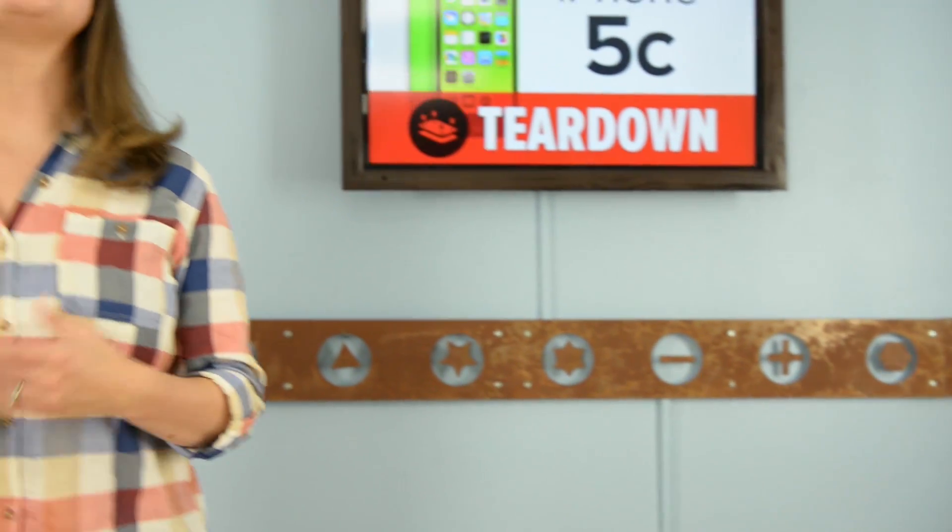Just last Tuesday, Apple announced its new line of iPhones. And the big surprise was the low-cost, unapologetically plastic iPhone 5C. I say surprise, but if you've looked at any Apple blogs, you've seen posts about this since June of this year. Well, since the announcement, we've been wondering if the iPhone 5C is just an iPhone 5 with a new case, or if there's more than meets the eye. There's only one way we know to find out, and that's to tear it down.